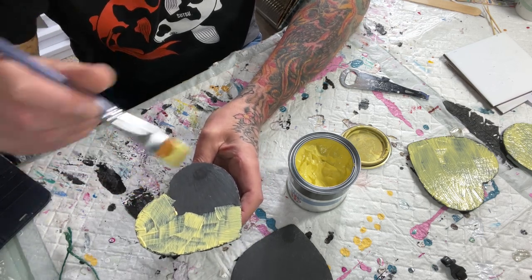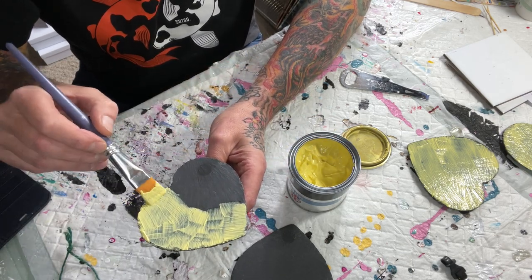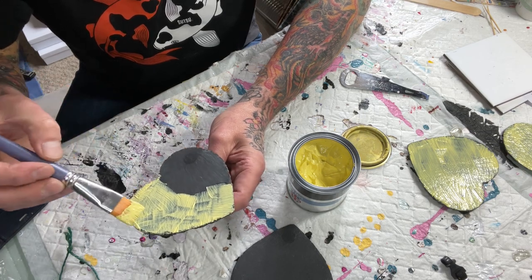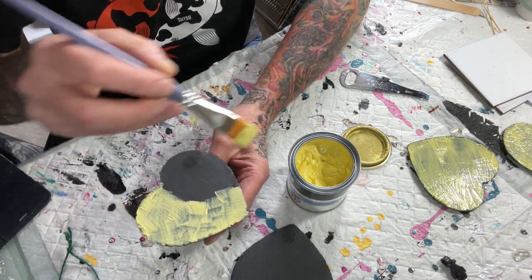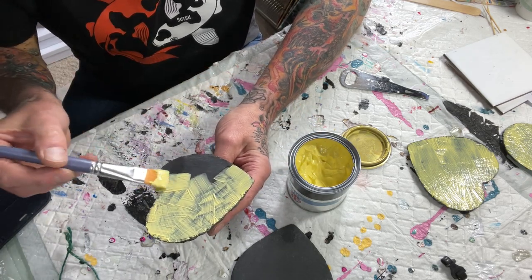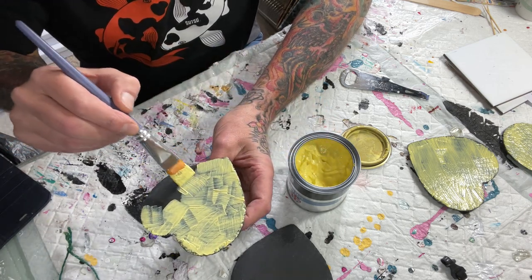I haven't tried it on the backs of ceramic tiles. I kind of figure because they're really porous, the adhesive stays on well and they stick to the wall, so this may be very difficult to get off — but at some point I will try it.